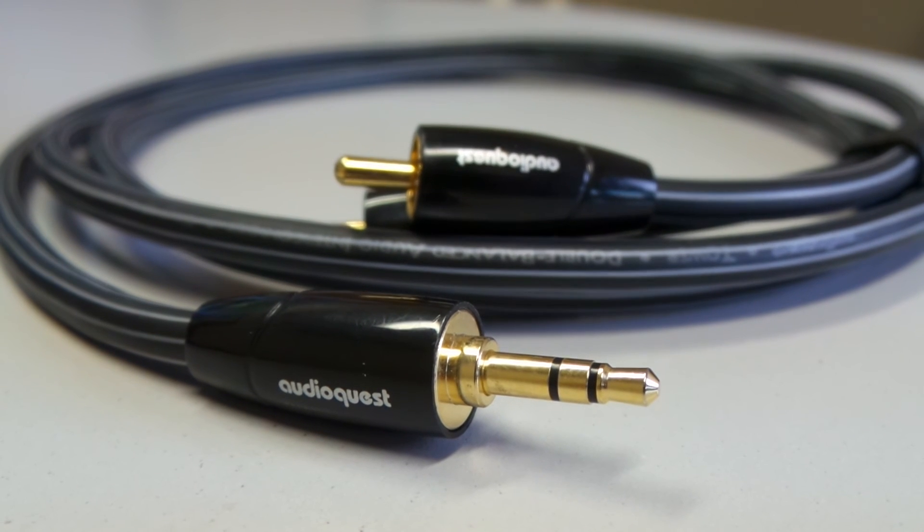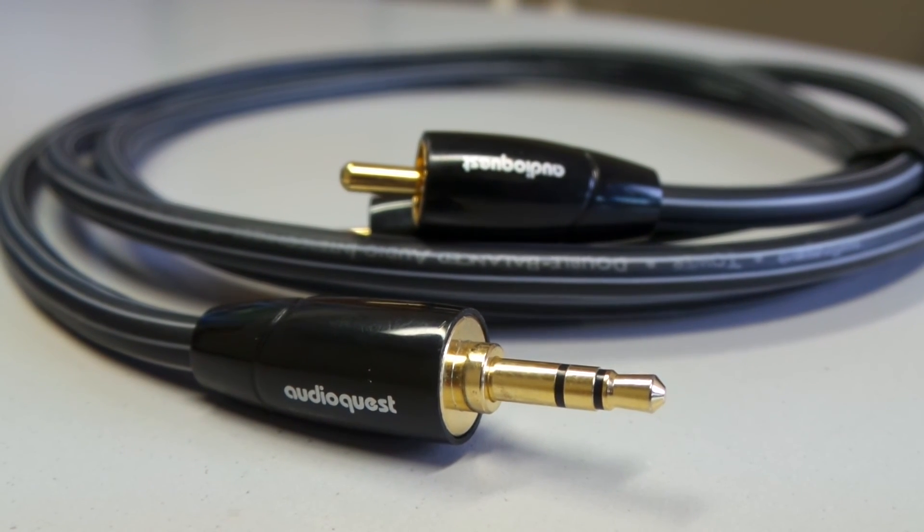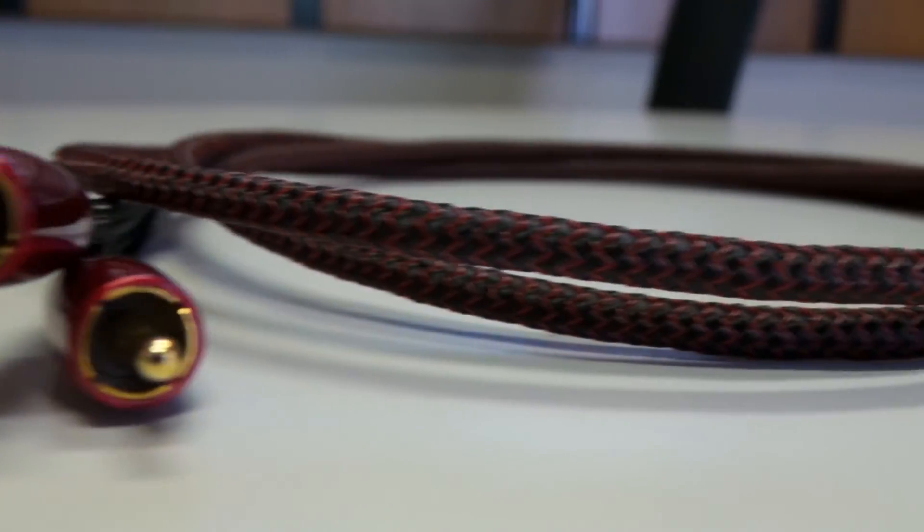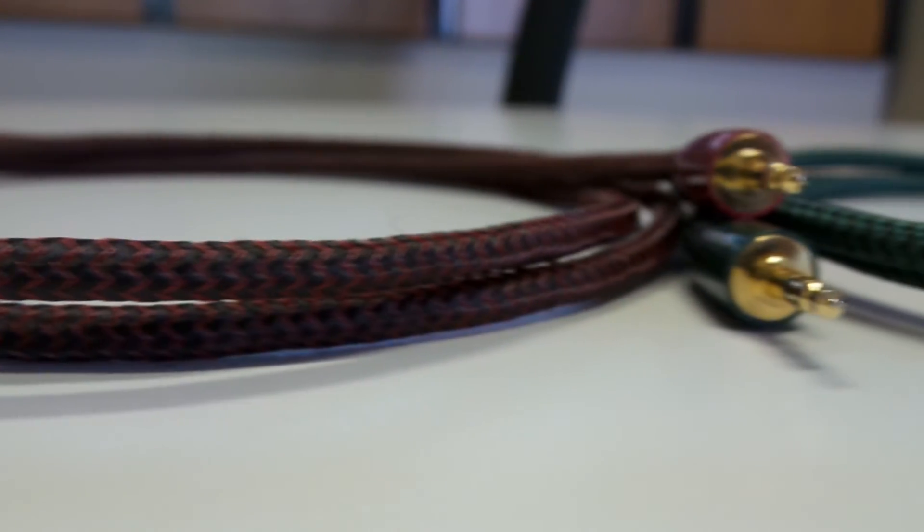We always like to say at AudioQuest that all cables are bad — we just make ours less bad. What we mean by that is every time when you're putting your system together, components and cables in that system will add some noise and distortion into the signal path, robbing the original recording or the movie that you're watching of some of the detail.